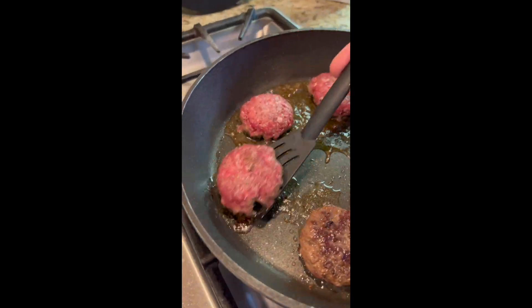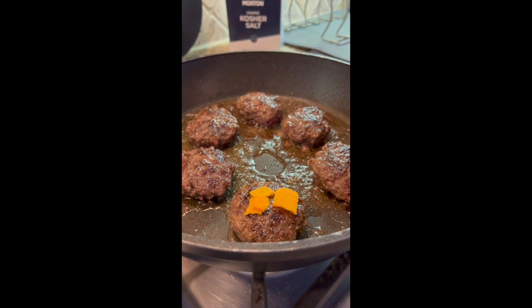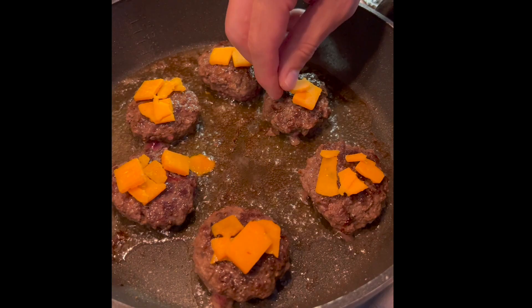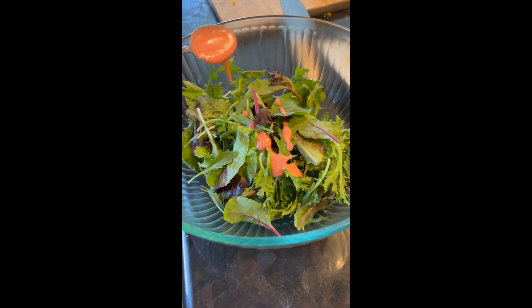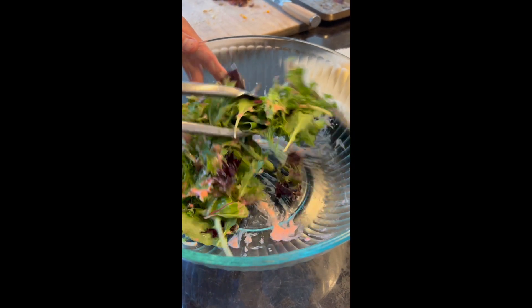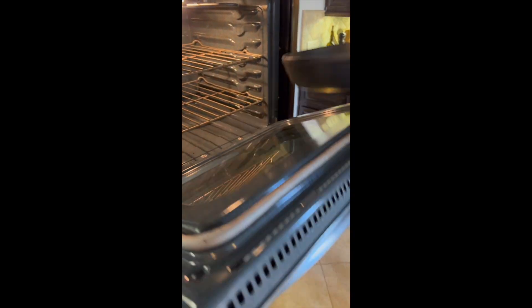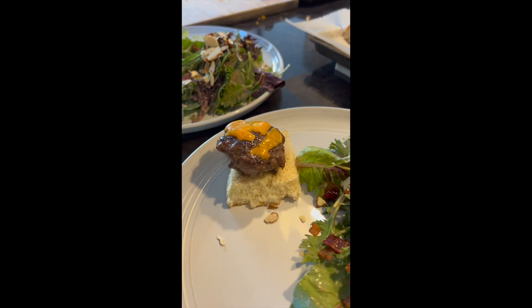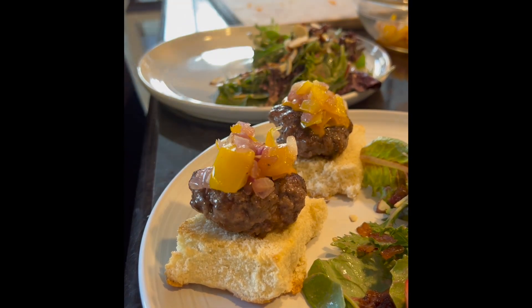You're searing them up for about 45 seconds to a minute on each side so they're browned. If you want to make mini cheeseburger sliders, pop on some cheese at this point, then throw them in the oven to bake at 350 degrees for about one to three minutes. We took these out of the oven at about 145 degrees Fahrenheit.